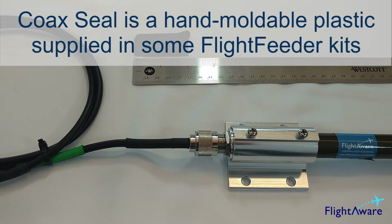Coaxial seal is a hand moldable plastic that has been supplied in your flight beater kit. It is recommended to be used when your antenna will be mounted outdoors to prevent moisture from getting into the connection.